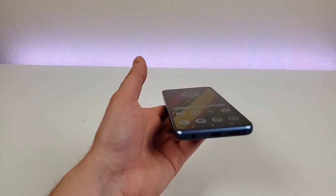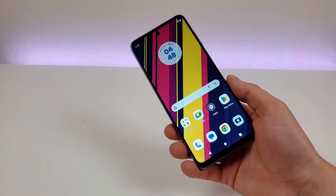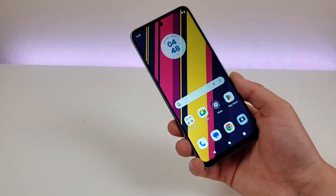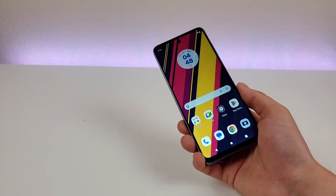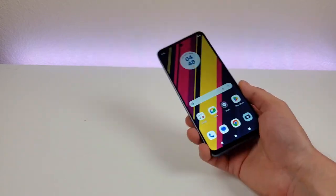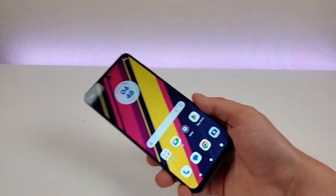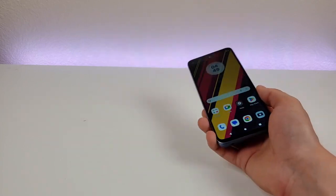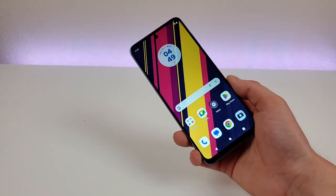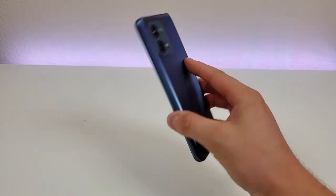Unfortunately, this phone has no NFC, which is actually a pretty big deal and something I am very disappointed with. In fact, many of the new G-Series phones from Motorola this year also do not have NFC. NFC is the technology used for tap-and-pay to make mobile contactless payments. So if you want to use services like Google Pay at a grocery store or anywhere with a tap-and-pay terminal, you cannot use this phone for that, which is pretty disappointing.